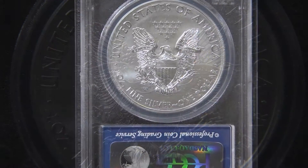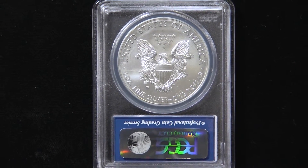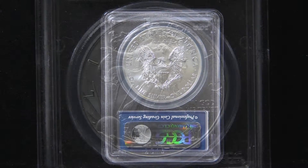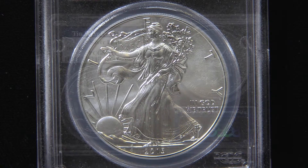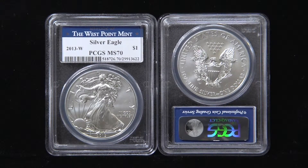Mint marks were originally only included on proof coins before 2006. This 2013-W Silver Eagle is a stunning example of the burnished die finish and is graded MS-70 by PCGS.